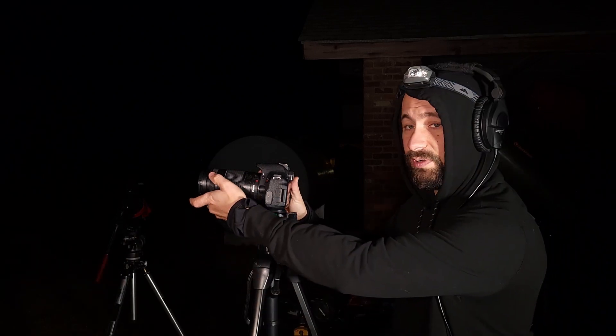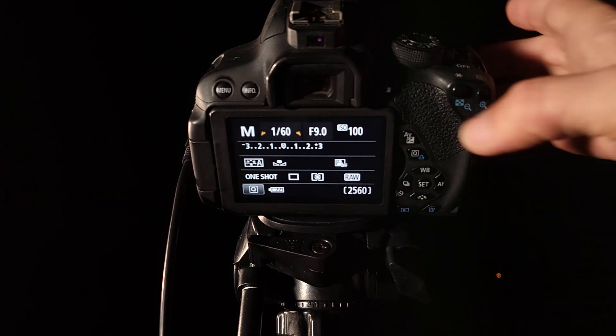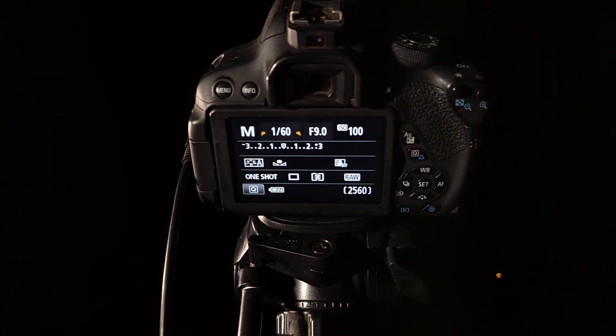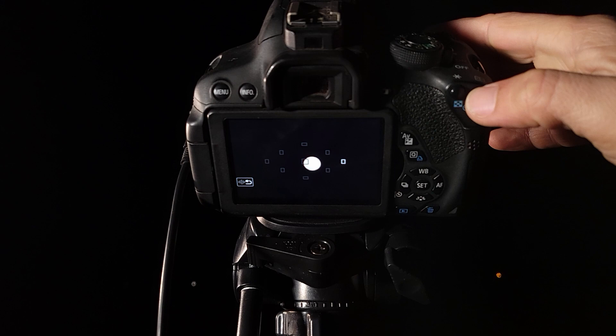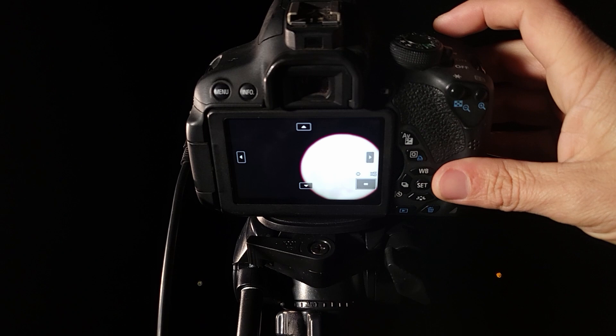Let's give the first rig a shot — the T5i and 75 to 300 millimeter kit lens on a basic tripod. I'll zoom in to 300 millimeters and point up at the moon. I've got my camera set to manual mode, ISO 100 — the lowest it'll go — because the moon is very bright, like photographing a light bulb. I set my aperture to f/9.0 to keep things crisp and prevent the moon from getting too bright. Now let's turn on live view — it's way too bright, so I'm going to adjust my shutter speed.